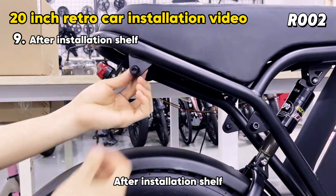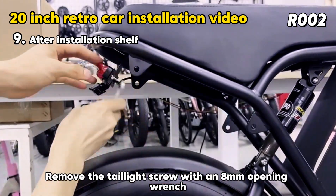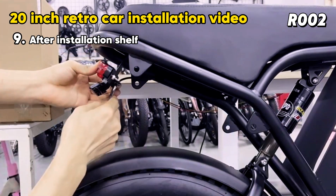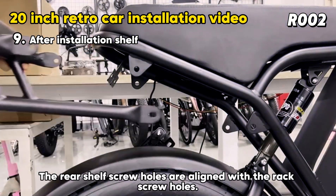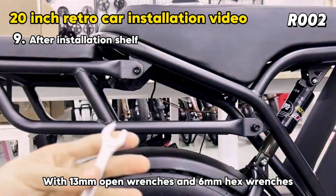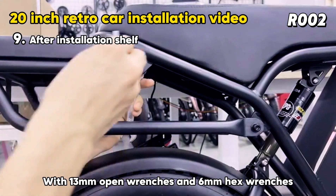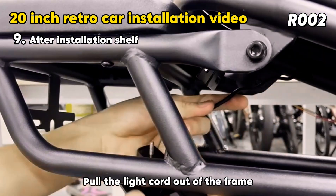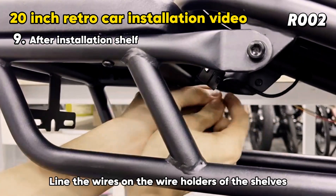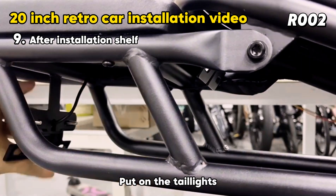Install the rear shelf. Remove the shelf screws first, then use an 8mm open wrench to remove the taillight screws and taillights. Align the rear shelf screw holes with the rack screw holes and put on the nuts. Use 13mm open wrenches and 6mm hex wrenches to lock the screws. Pull the light cord out of the frame, line the wires along the wire holders on the shelf, put on the taillights, and lock with nuts.